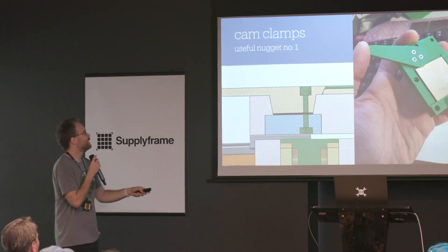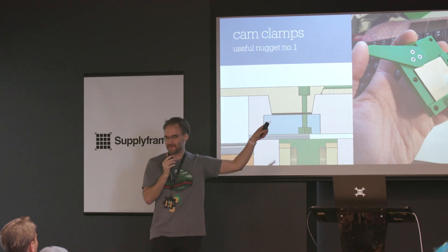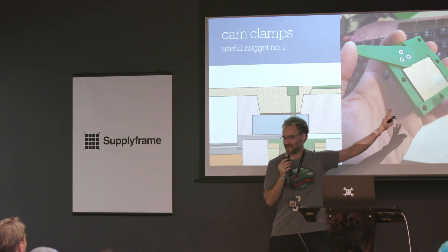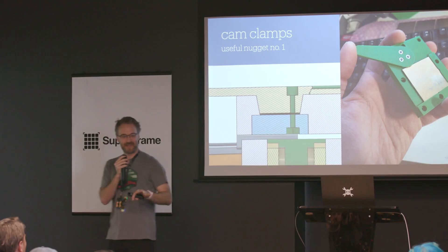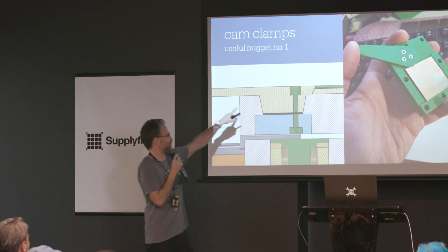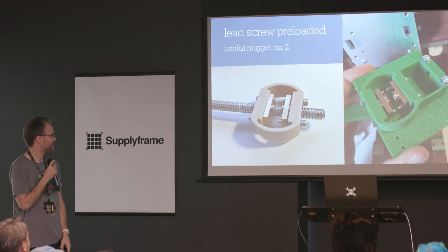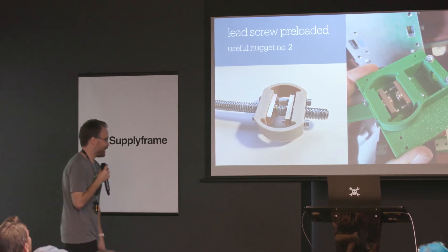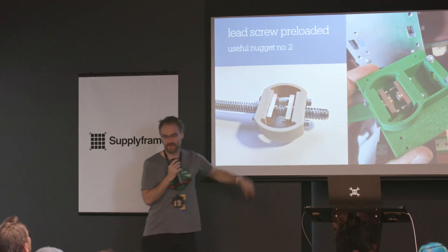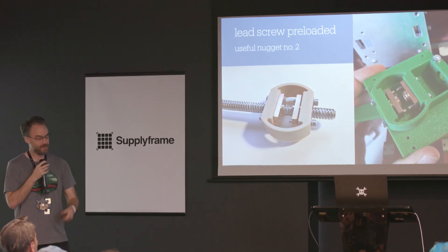A couple of tasty nuggets: I use little cam-based clamps to hold the work in. If you can control the size of your stock, you can do really compact, clever workholding that works really well — use little cone pivots and it's very simple and elegant. For lead-screw preloads, I do it with more flexures: two nuts — tighten one and it compresses the flexure, keeping any play out of the machine while still keeping it very rigid.